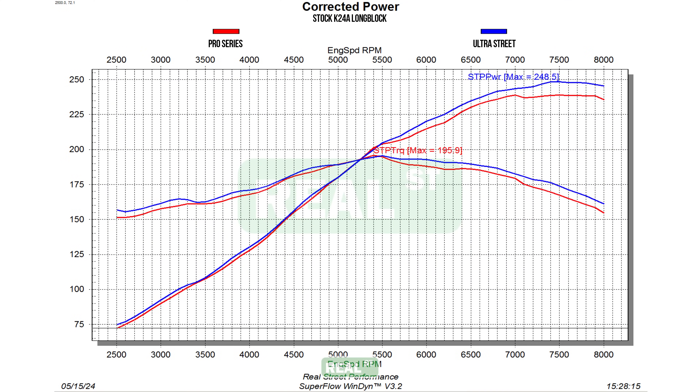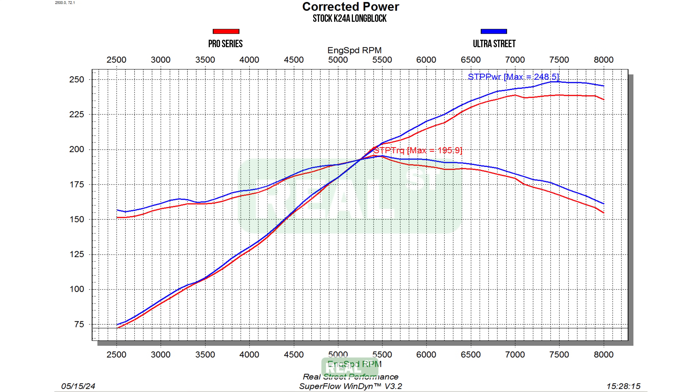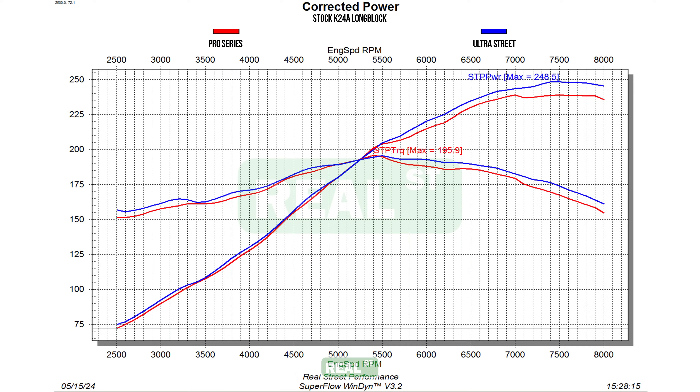Looking at the dyno graph, we immediately picked up peak horsepower and almost matched peak torque with this swap alone. We made a peak horsepower of 248.5 horsepower and 195.5 foot-pounds of torque. What we find really impressive is that there is nearly no loss stepping up to the Ultra Street. You will notice that although it made more horsepower, we lost 0.4 foot-pounds of torque by switching to the Ultra Street — but the rest of the power band almost everywhere has more torque and more power versus the Pro Series. So in my eyes, the Ultra Street is definitely a clear winner versus the Pro Series manifold.